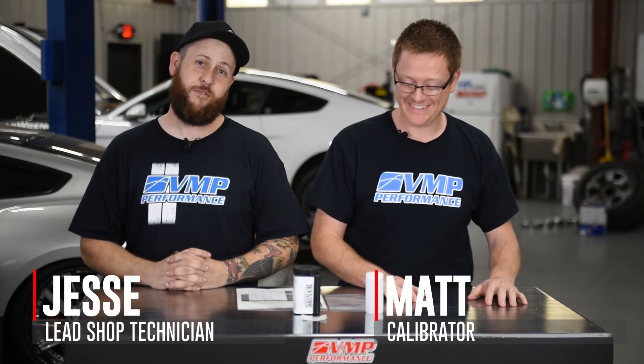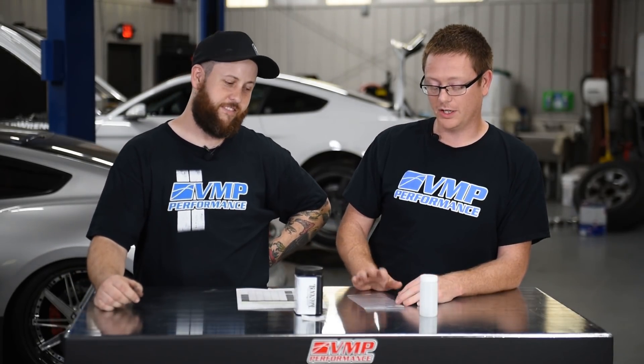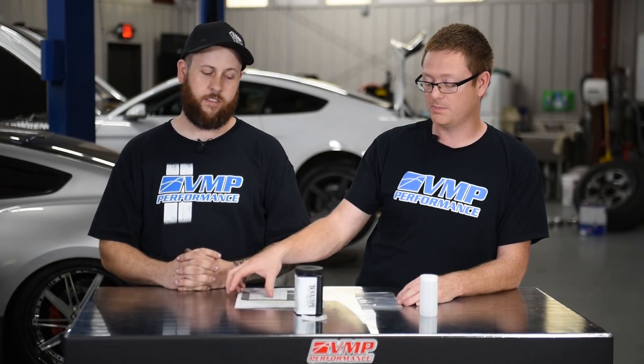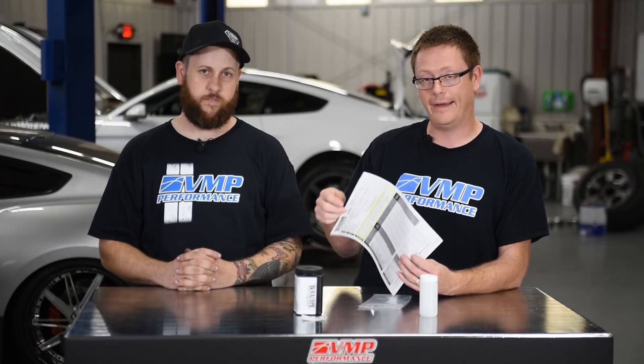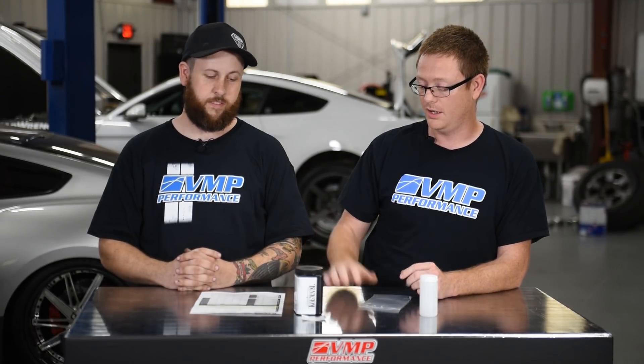Good afternoon, welcome to Shop Talk Saturdays. I'm Jesse and I'm Matt, we're with VMP Performance. Today we're going to be talking about oil analysis kits and how they can help you. We're going to tell you how to properly get a sample out of the vehicle, ship it off, explain what you're looking for, and after you get the oil analysis back, what to look for on that.